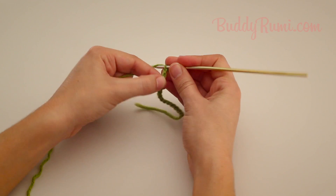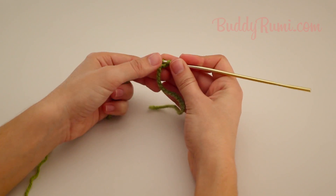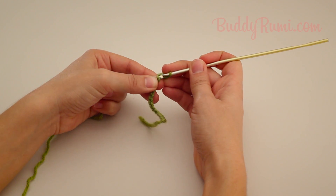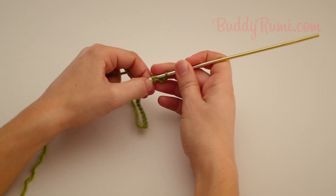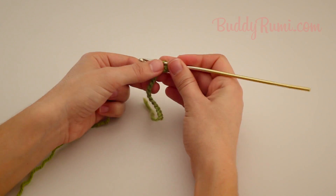Yarn over, pull up a loop, yarn over and pull the yarn through both loops. Insert the hook into the next bump, yarn over, pull up a loop, yarn over and pull through two loops.